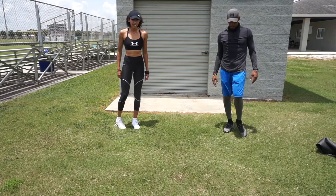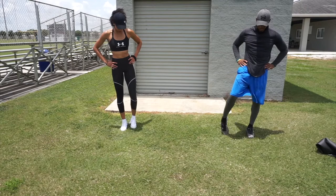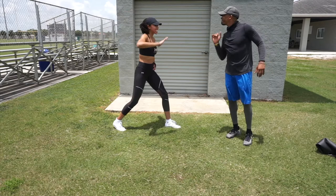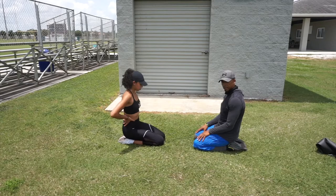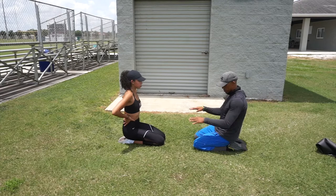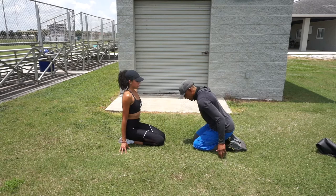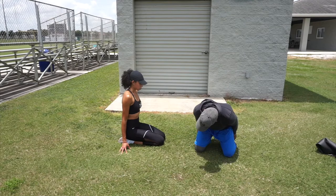Now we want to stretch the front of the ankle. Accomplish this by sitting on your feet — toes are pointed, knees together, sitting back as far as you can. If you can't get all the way down, use your hands to take the pressure off, then slowly remove your hands as you get more flexible. This stretch alone will help you get faster, guaranteed, especially if you're tight.